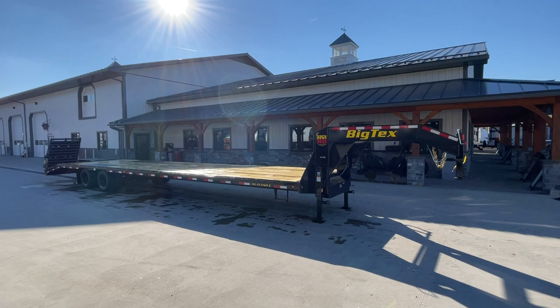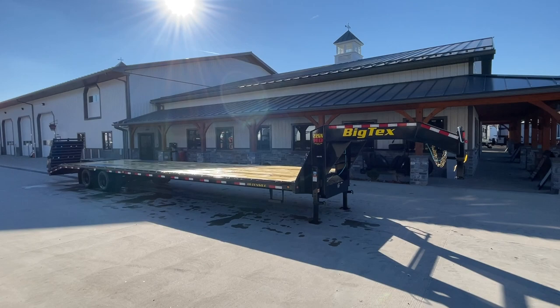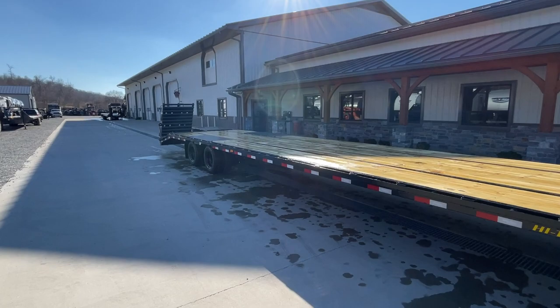Greg at Best Choice Trailers. Today we're going to take a walk around a 102 by 35 plus 5, 22GN Big Tex Gooseneck Deckover. A lot of folks will call this a 102 by 40, but it is a 40 foot length — 35 foot of flatwood deck with five foot full width ramps to the rear that level out and make a flat 40 foot deck. Let's take a walk around this particular unit.